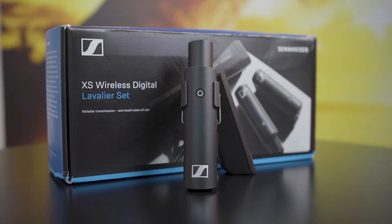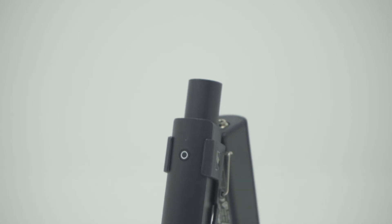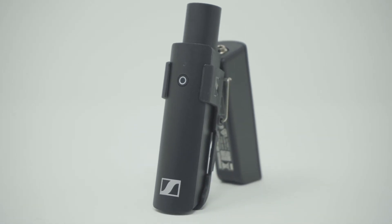Therefore, say goodbye to Tegis Audio equipment and embrace the sheer beauty and seamless interface of the new Sennheiser XSWD.